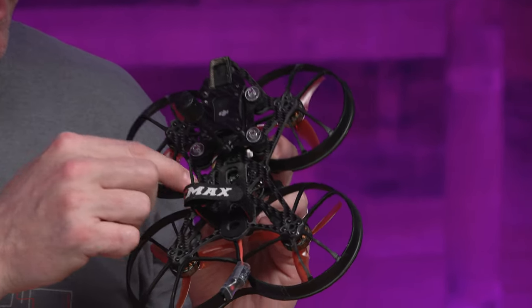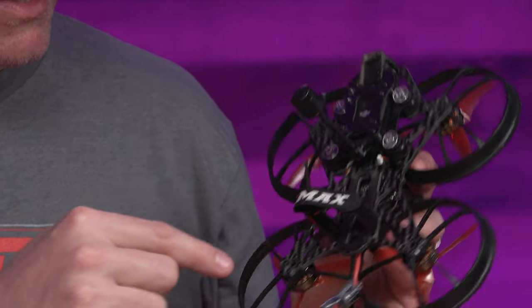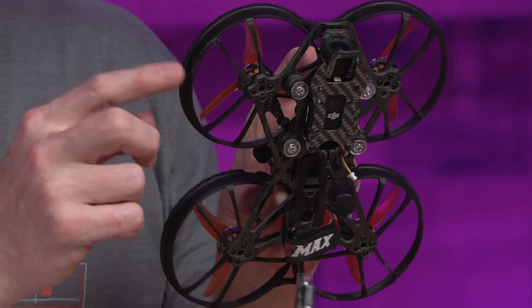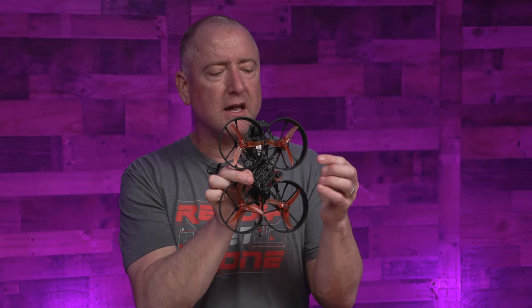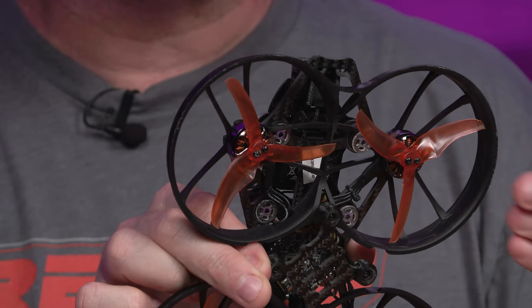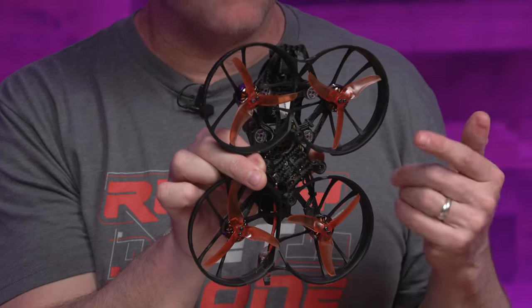This is a unique looking frame. It's got carbon fiber for the mainframe, some little struts that give it reinforcement in case you crash into things, and then it has plastic bumpers and plastic ducts that help keep the propellers from running into stuff. A couple of notes about that: this is a pusher, which means the motors are mounted upside down. They're pushing air away versus pulling air from the top, which is what normal FPV quads do.